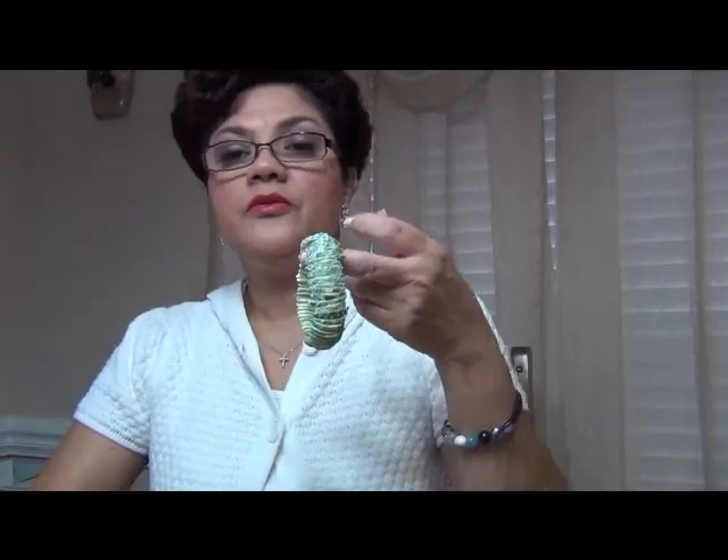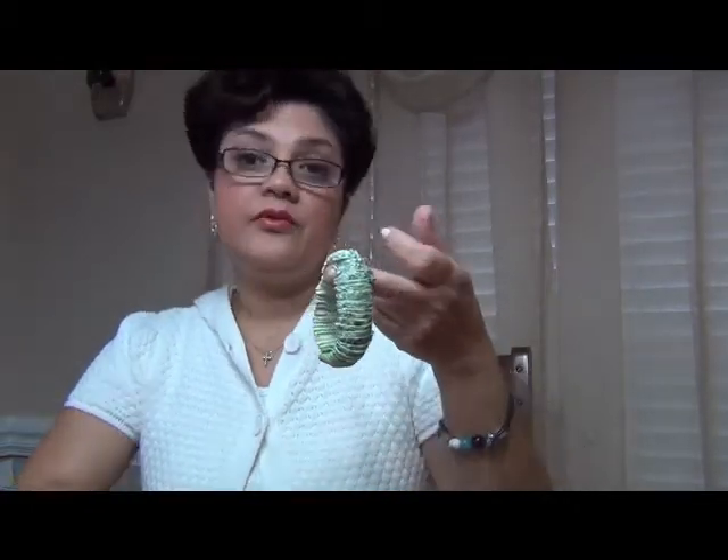That little box was $5.99, which is not bad. And like I said, I had a 20% off coupon, so I was able to get something off. And I also came across at Joann's Fabrics this shell bracelet.